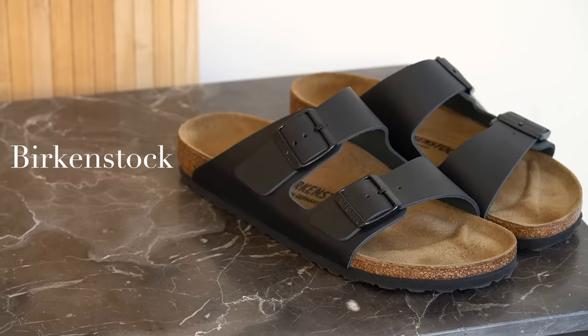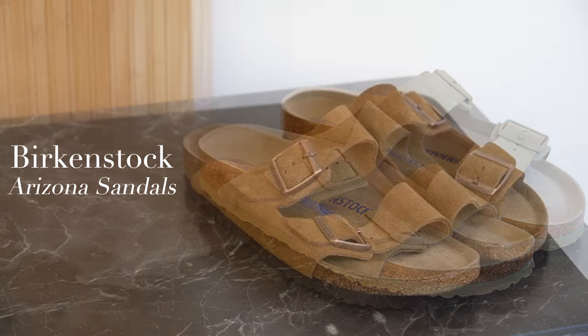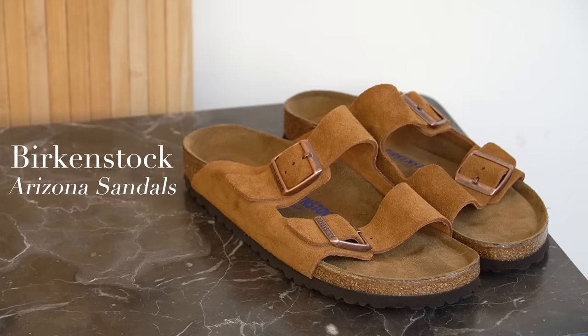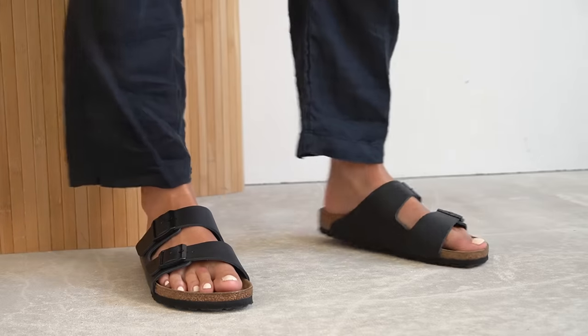Moving on — something not so high price-pointed now — and that is Birkenstocks, of which I have three colours: tan suede, faded khaki suede, and black oiled leather.